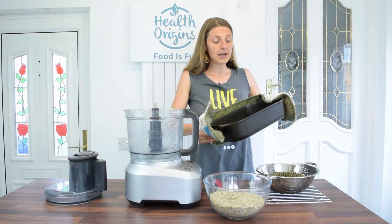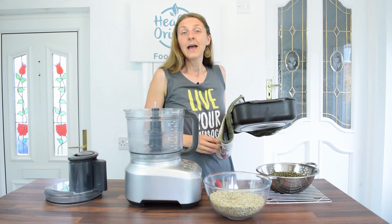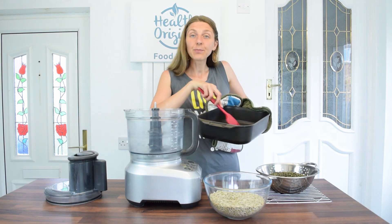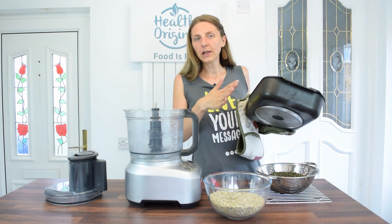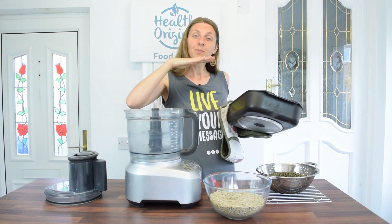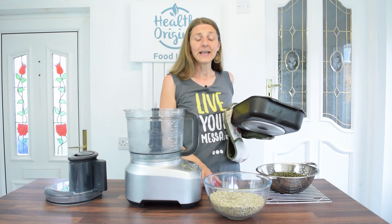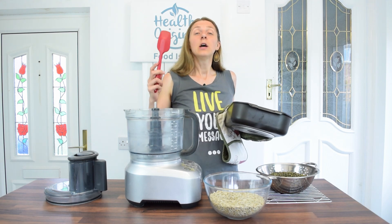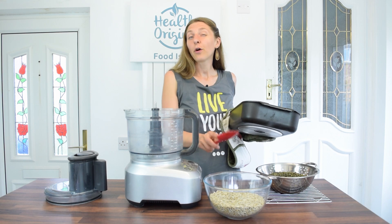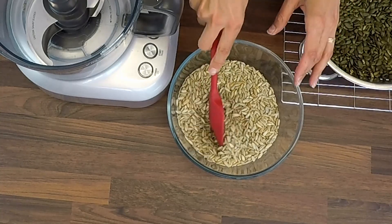I used my roasting tin over two burners on my hob, spread the seeds on the bottom, and on a medium-low heat let them dry-fry, stirring to make sure they roast evenly. If you don't have a large roasting tin, just use a normal pan — put the thinnest layer you can so all the seeds get roasted evenly. It took me about five minutes with the sunflower seeds.